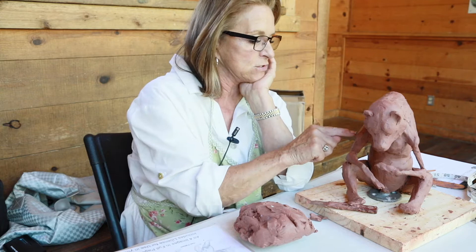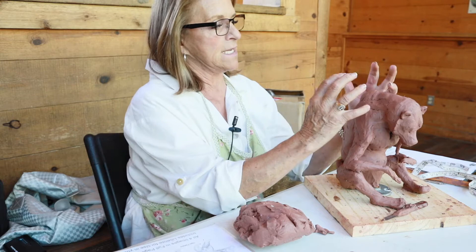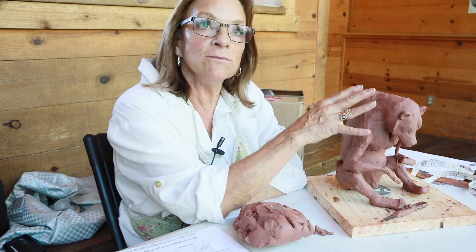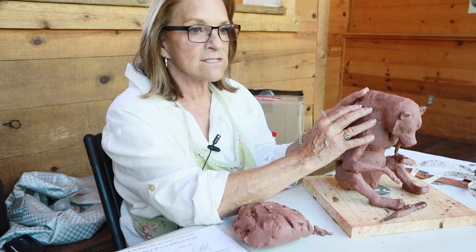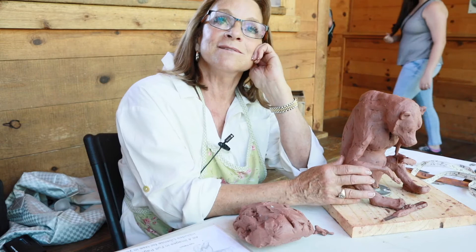I put the entire bone structure in copper wire and marked every joint on the bear. For example, this scapula — the grizzly has a big, bold hump which is a big, strong scapula. Every one of these bone lengths I've measured so that when I get the volume of the clay on here my points will be correct. If you do your homework and take it step by step — you do the armature, you do the muscles on top of the skeletal structure, and then apply the final hair — you should wind up with the grizzly. That's what I'm hoping for by tomorrow night.